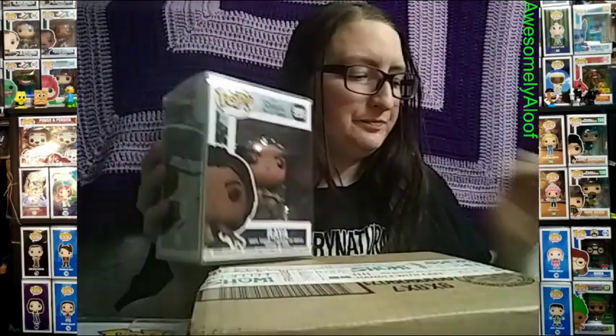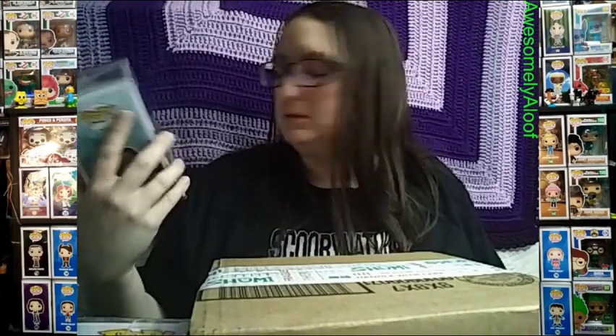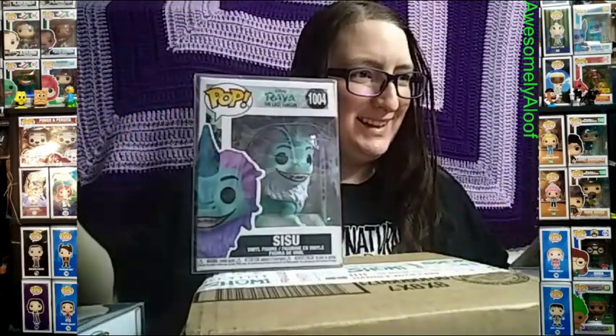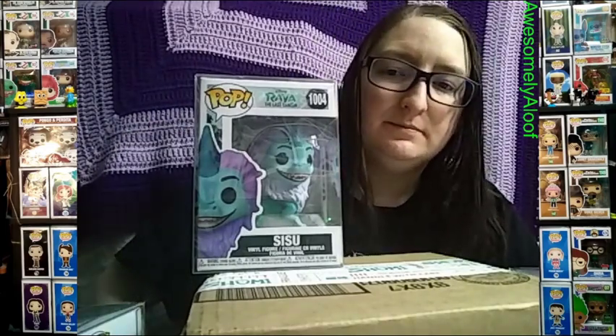Encanto was actually good, and Moana was really good too — that one's a bit older but I don't have a Moana pop yet. I was going to add one to this order but didn't want it to be too big, so I figured I'd still have time to get one before it sells out. Alright, that should be it — look at Sisu! Thanks for watching!